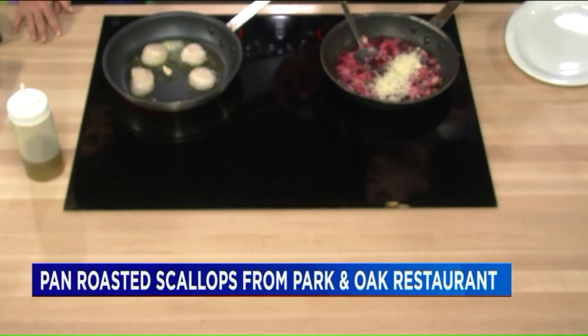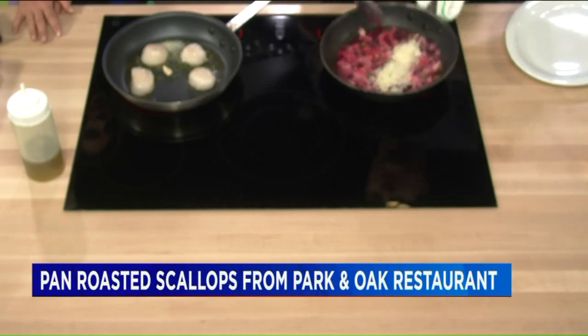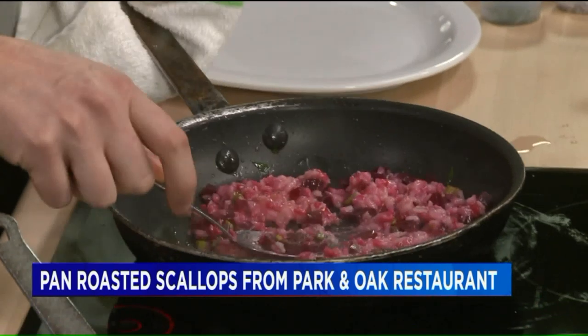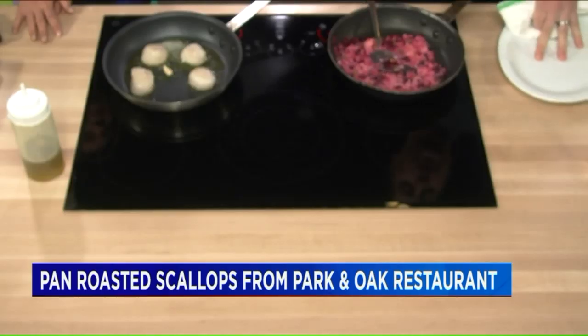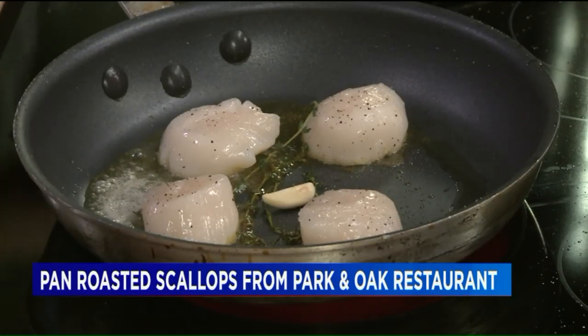In this case, we're going to just get a really good sear to kind of show what we're doing. That sear looks so nice. And our risotto, you can see, comes really quick and we've added the cheese. We're going to plate in just a couple of seconds and you can see the scallops are getting a nice sear with the garlic and the thyme in there.